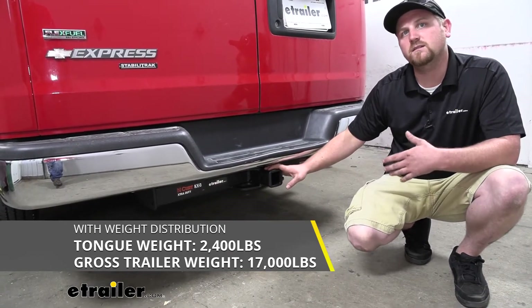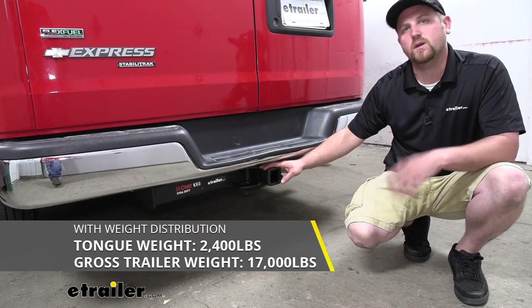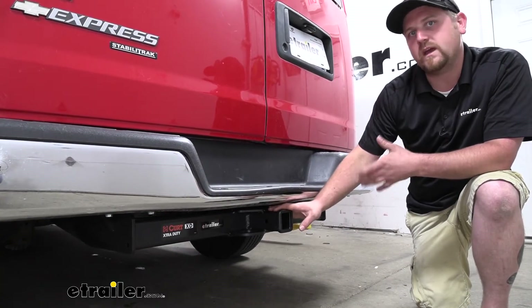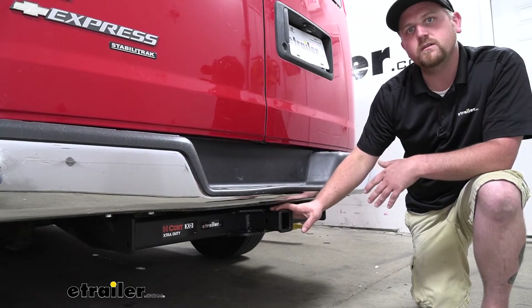This can be used with a weight distribution system, which is a separate component. However, if you're using that, the maximum gross trailer weight rating does increase to 17,000 pounds, though the maximum tongue weight rating does remain the same. I do always recommend checking your van's owner's manual to make sure you can pull that much weight. Compared to some of the other Class 5 hitches available, this one is going to have the highest weight capacity. And with the matte black finish, not only is it going to look more rugged, but it's going to stand up better to wear and tear.